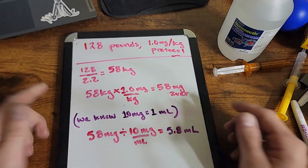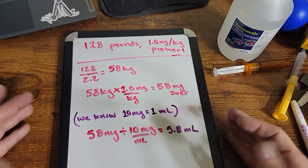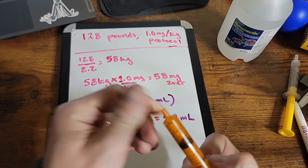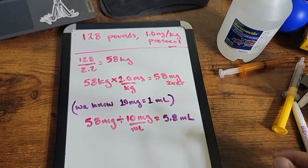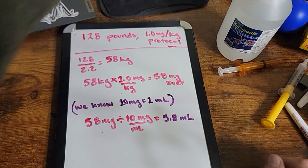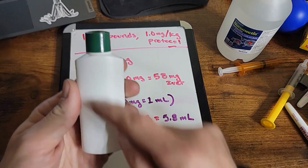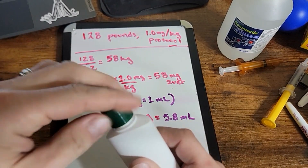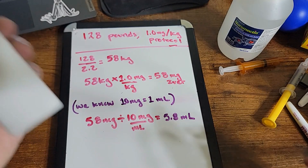That's just an example. If you were on the 0.5 milligram protocol, this would be cut in half — you'd be looking at roughly 2.9 milliliters. When I travel with my livestock, I have this little container, and I know that the cap holds 2.5 milliliters — just a little fun fact.